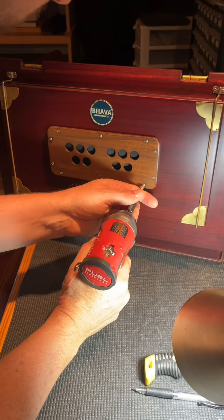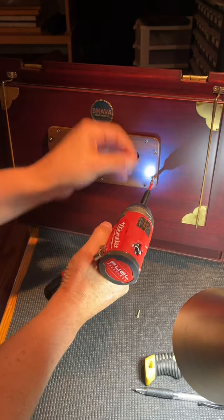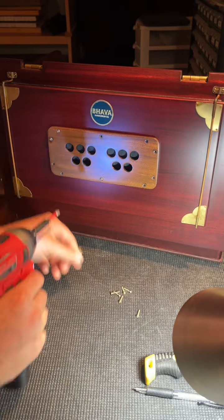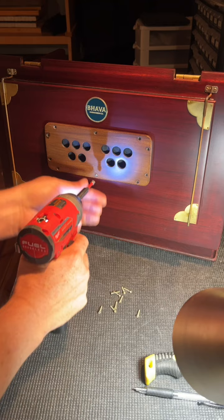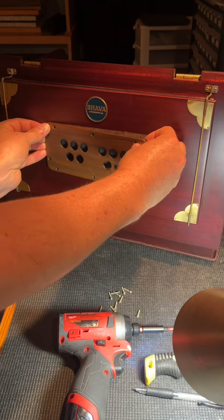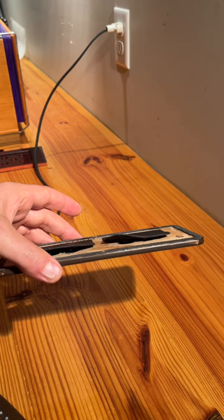First step, I'm going to take these screws out. I'll remove this plate — it takes a little bit of pressure. These are kind of flopping up.